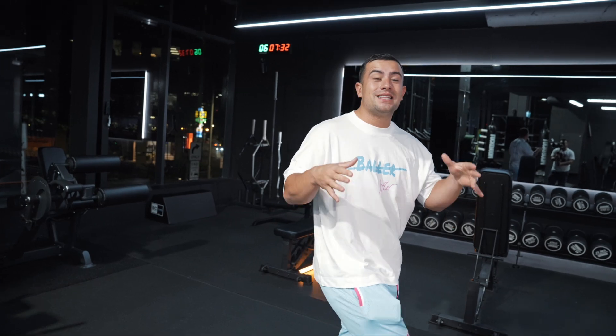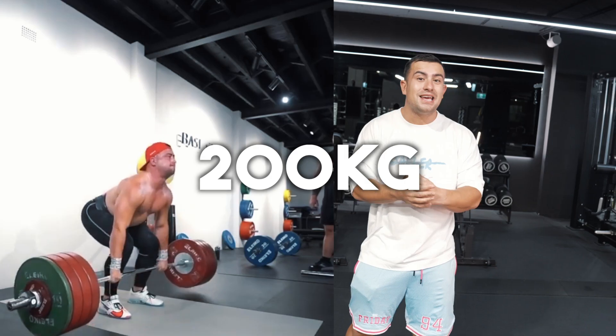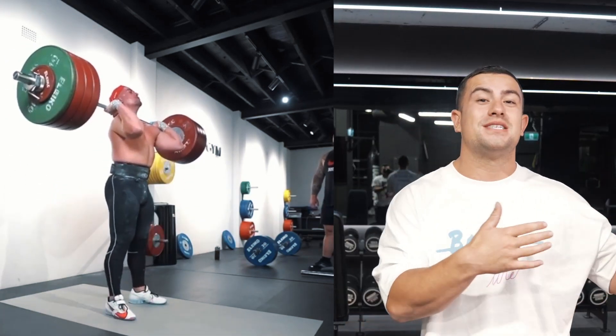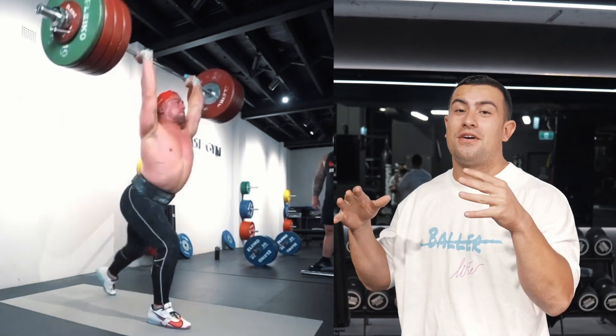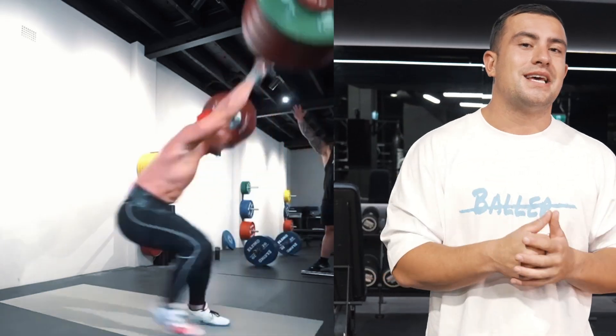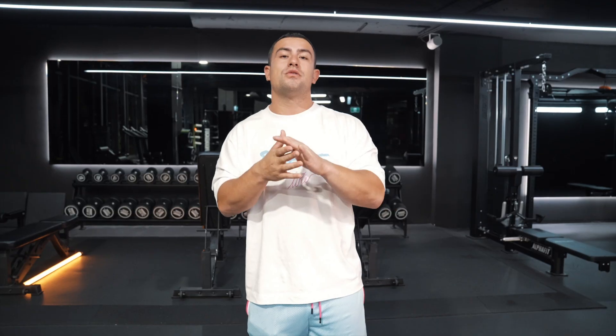My name's Sonny Webster and I competed in the 2016 Olympic Games. I have a personal best clean and jerk of 200 kilos, which is about 440 pounds. I've been lifting for over 17 years and helped over 35,000 people improve their Olympic weightlifting. So in this video, I'm going to be giving you my tips and tricks to ensure you become a more efficient weightlifter.